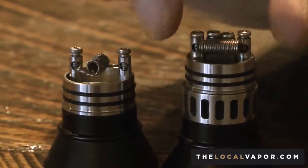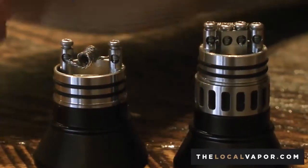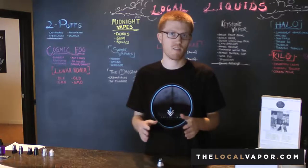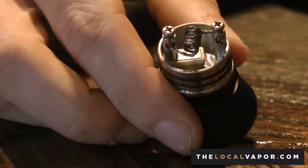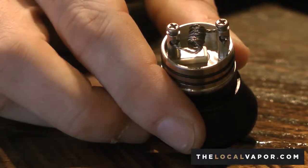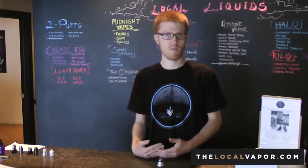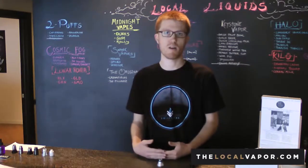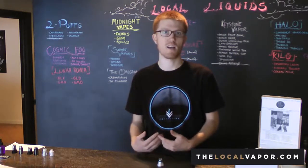The difference between rebuildable atomizers and a pre-built setup is basically just the fact that you are crafting your own coils to your own liking. That gives you the ability to say, 'I can't really get to the proper wattage that I like,' or 'my coil does not ramp up fast enough to my preference.'